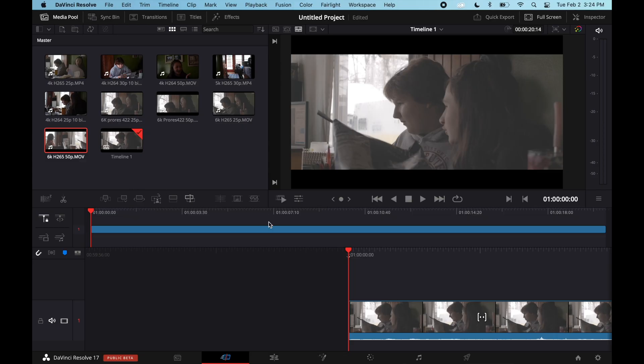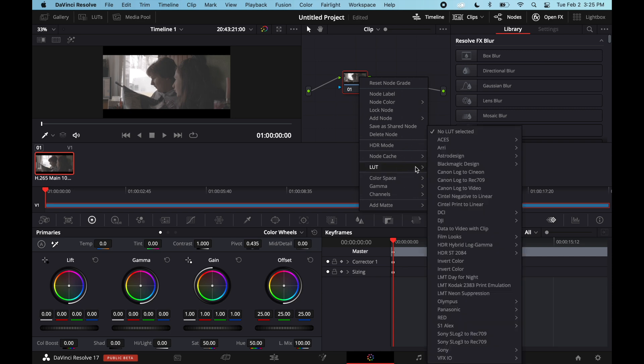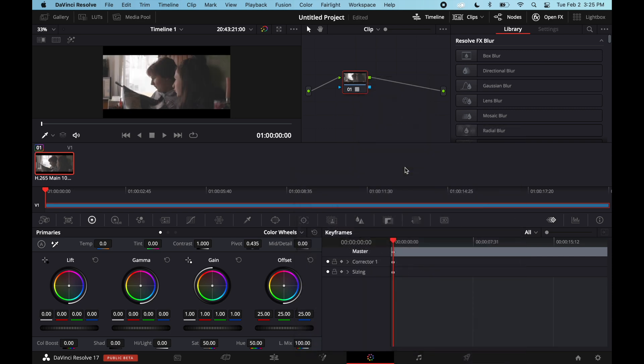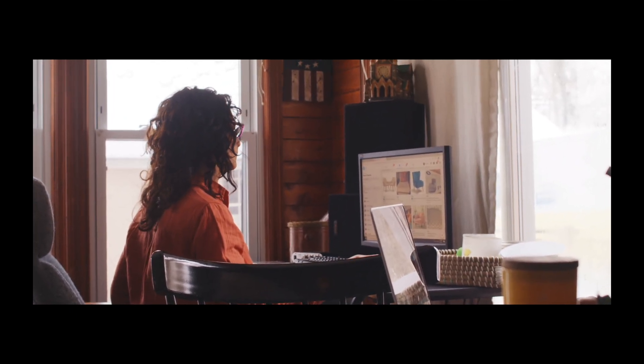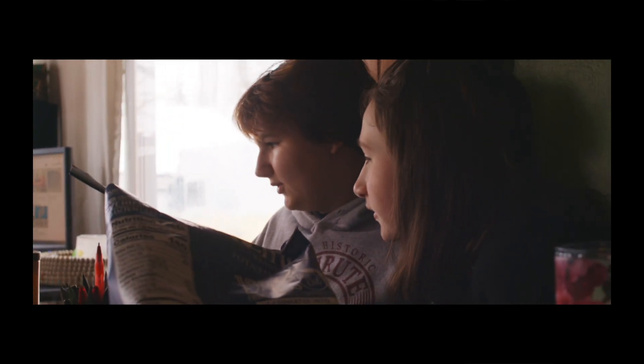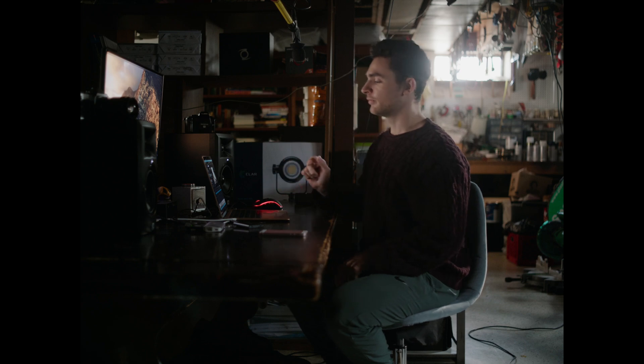Let's look at 6K H265 50p — normally a pretty heavy codec. Throwing some color on with nodes: a LUT on the BlackMagic Design Rec.709. Back to full screen — yeah, no issue. This is smoother: because of the earlier dropped frames it was looking like 24p, but now you can see it's very smooth, getting all the frames, not dropping any here. Astounding — Resolve is way better.